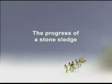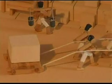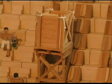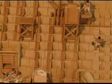The progress of a stone sledge: the workers load a stone block onto the sledge. In the meantime, the ballast container is being filled with stone or gravel until the ballast sledge is heavier than the sledge with the stone. This imbalance causes the stone sledge to be pulled upwards.